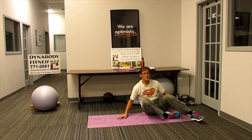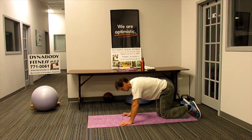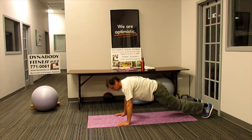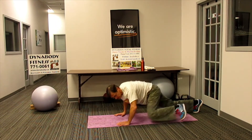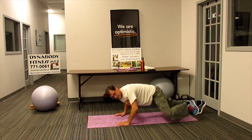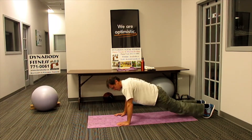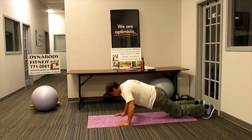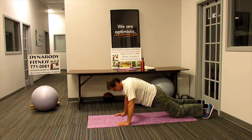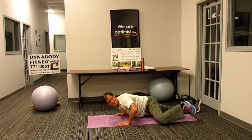Swing around into Spiderman pushup. Come down — one, two, three, four, five, six, seven, eight. How many more can we do? Nine, and ten.